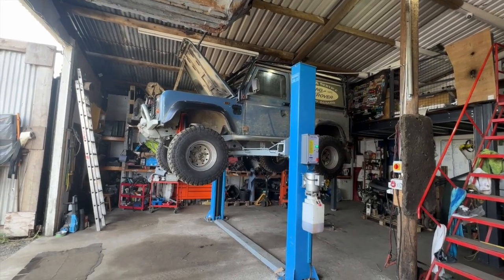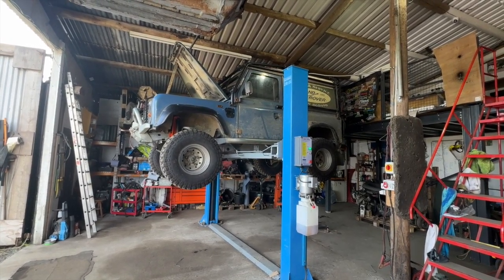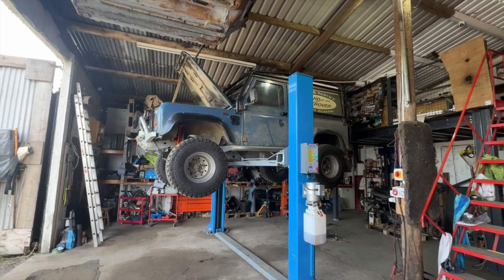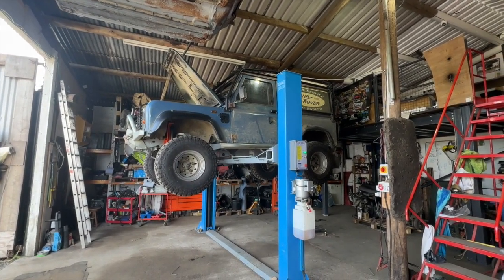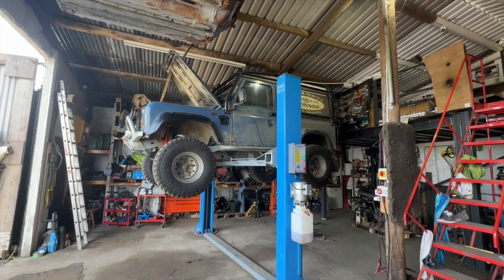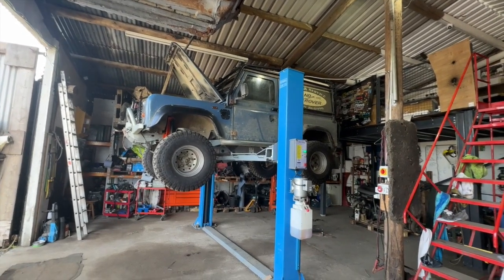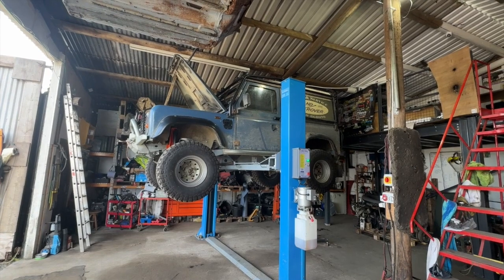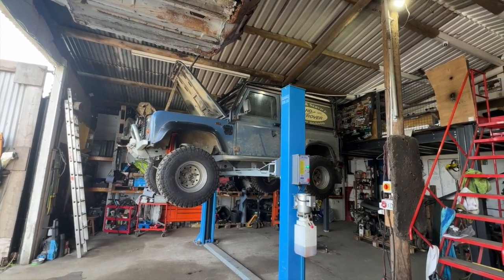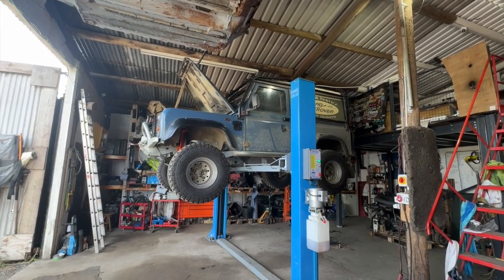Thursday morning. Got the Land Rover on the lift. As I say, it's going for MOT tomorrow, so I'm just going to go around and do a quick nut and bolt check. Also, this will help me now realise the height of the suspension, so I can now measure at full droop on the shocks as to where it is. I don't want to pump up the pressure further than the suspension allows it to — if you put too much pressure in and it can't raise, it's going to be constantly at the end of the shocks and really bumpy.